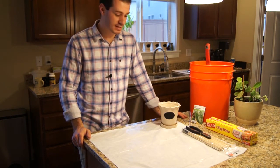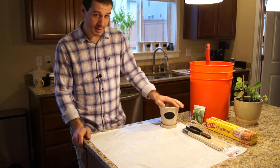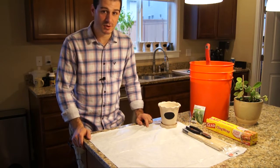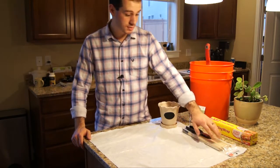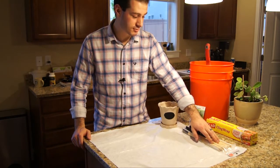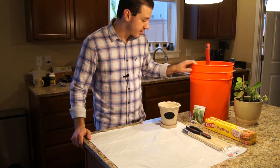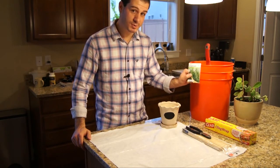We're going to need a few things to get us started. We're going to need a pot — I've got about a five inch pot here — and make sure it's got a drip pan underneath it since you're going to be putting it indoors. We're also going to need some skewers, which you can get at the grocery store, some cling wrap, some garden soil, and of course your seeds. We're going to be using rosemary today.